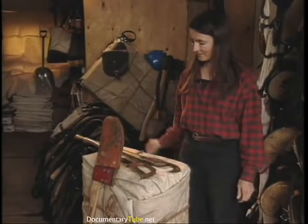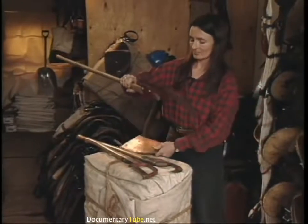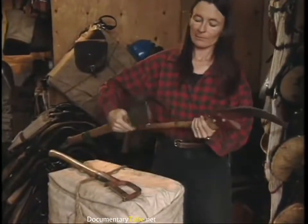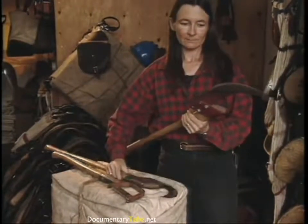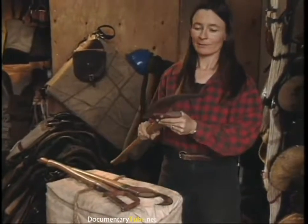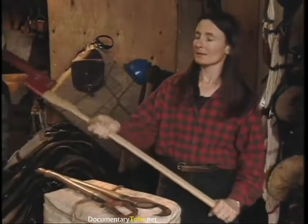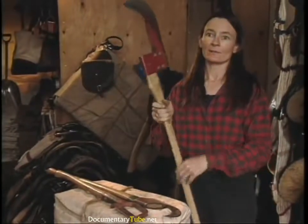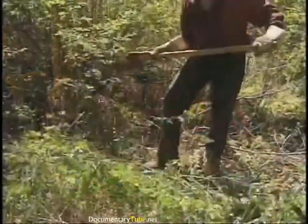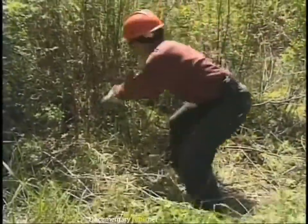This is a bush hook or brush hook, depending on what part of the country you come from — it's got a good leather sheath. These are sharp on both sides of the blade and are good for cutting small diameter vegetation. They've got a heavy head and a long handle so you can get a lot of momentum. They can also be very dangerous if you're not watching out for your crew members and your own feet. Rather than chopping like you would with an axe, you want to pull it towards you and slice as you swing.